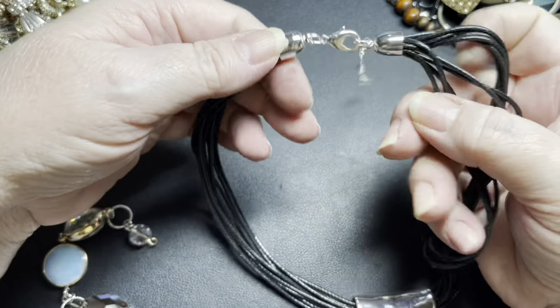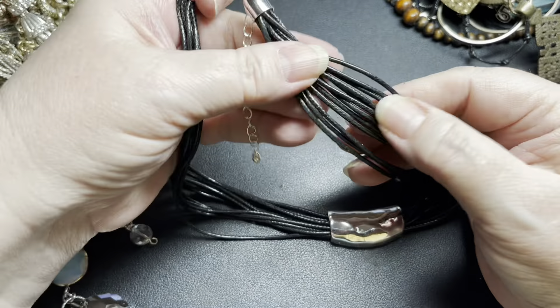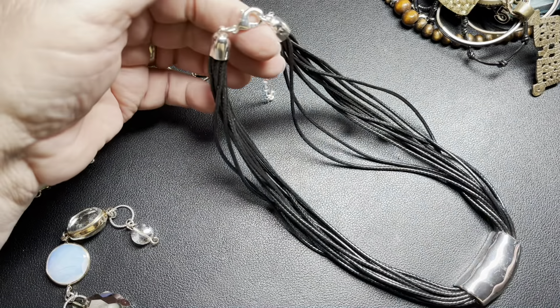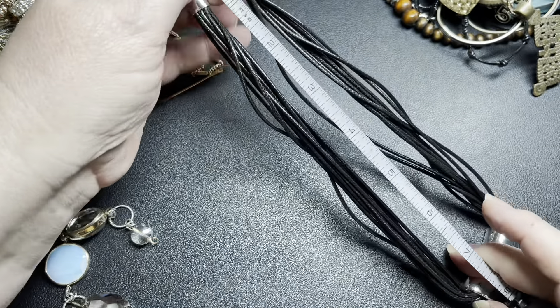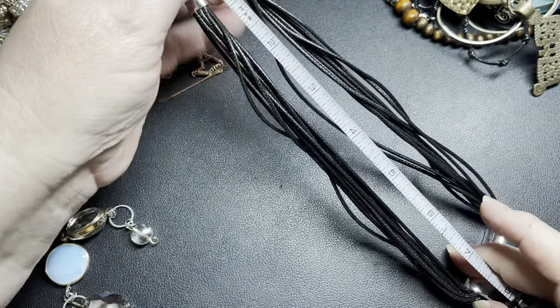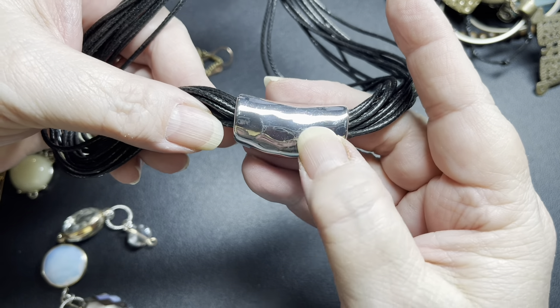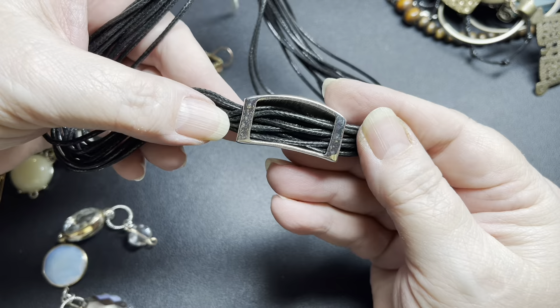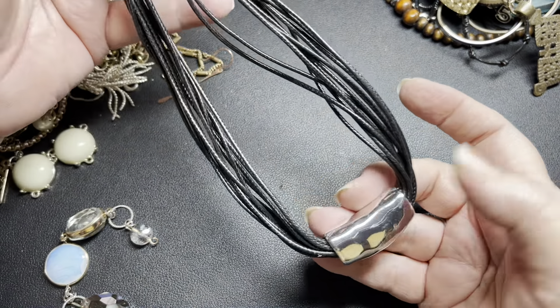This one has no name — really nice waxed pieces, super soft, multiple strands, good condition. It is 16 inches with an additional 3 inches, and it has this hammered piece — there is some slight scratching. I don't see a name, so I'm just going to say $4 for that one.